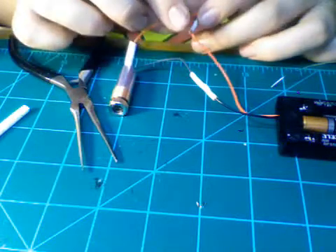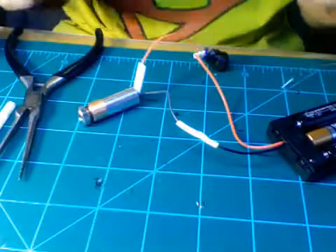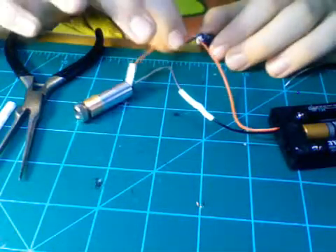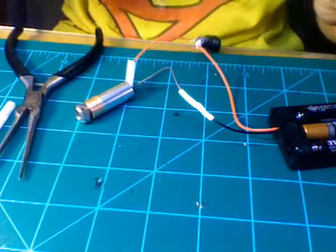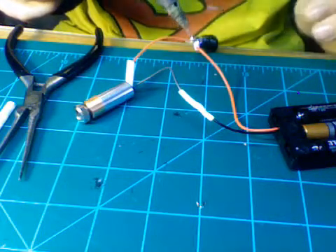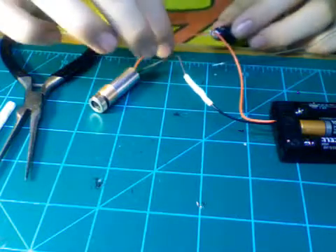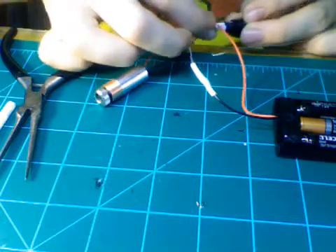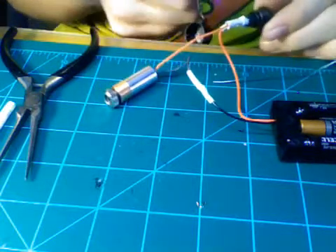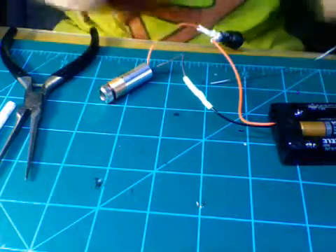The wire is just going to wrap right around. Then we're going to add solder to that connection. Before you add solder, you just want to see if it works — and that works. Now we can add our solder and we should be good to go. Now we can go ahead and put our heat shrink tubing over that, heat it up. Okay, that should be good. Now we're done with this part.